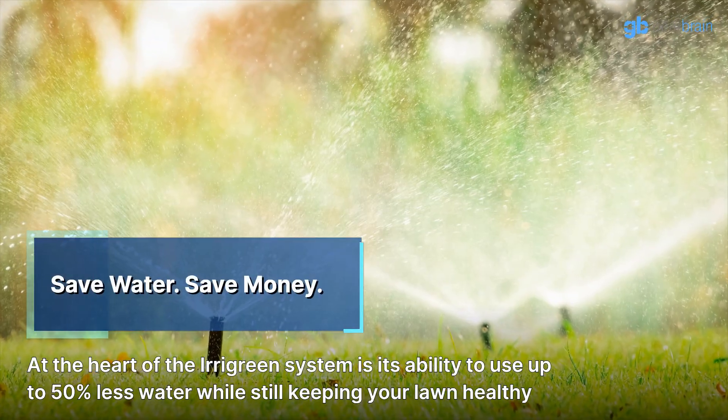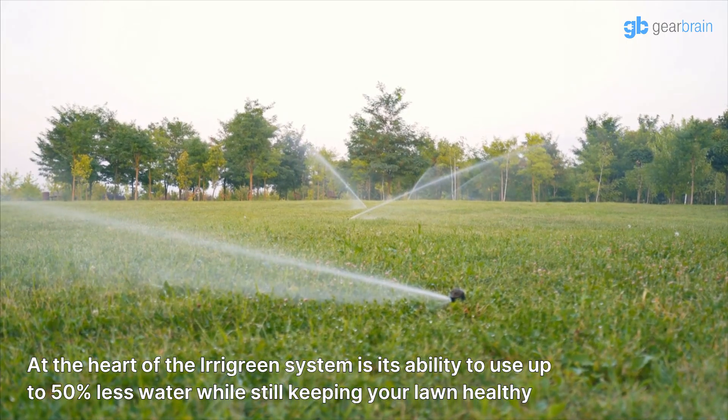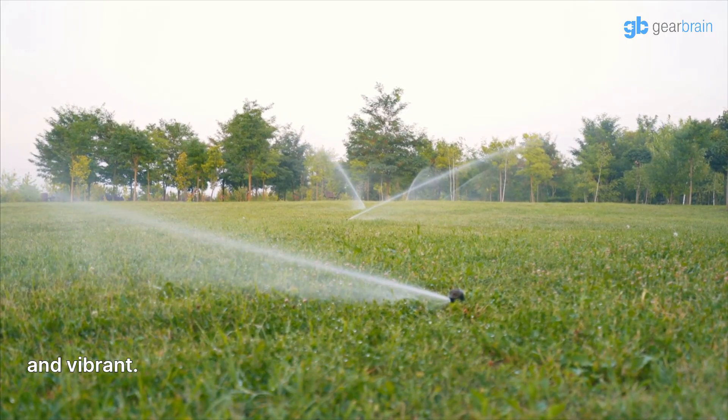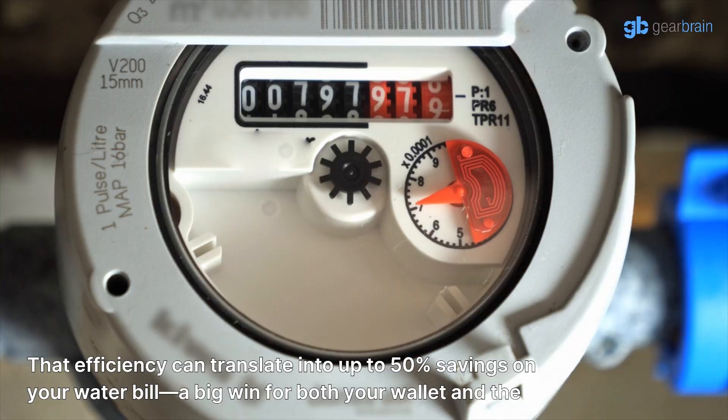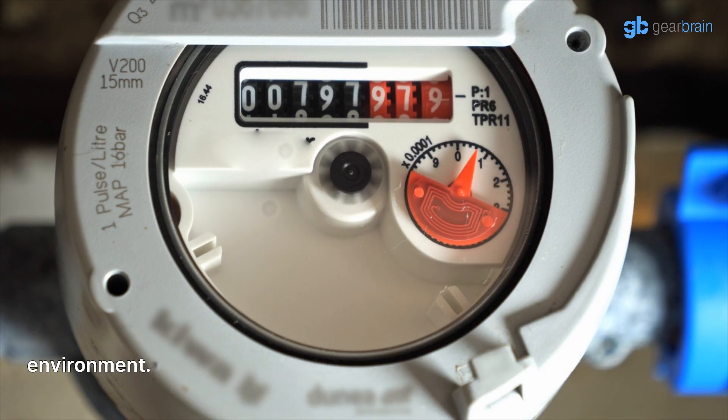At the heart of the Irigreen system is its ability to use up to 50% less water while still keeping your lawn healthy and vibrant. That efficiency can translate into up to 50% savings on your water bill — a big win for both your wallet and the environment.